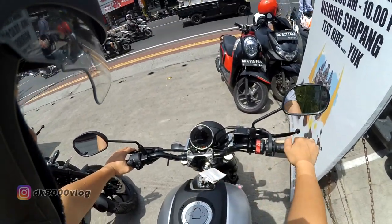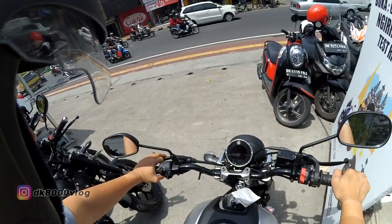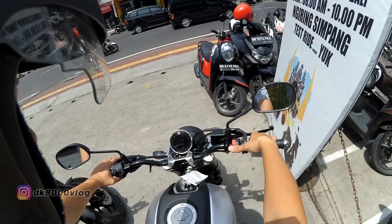Kita coba aja. Kemarin ada yang nanya lampu hazard, ada nggak? Nggak ada om, lampu hazardnya. Cuma ada lampu dim, lampu jauh, lampu tinggi, bell, rating, sama starter, start engine.